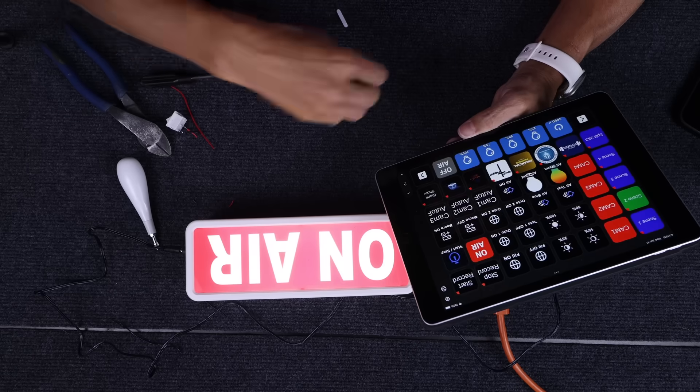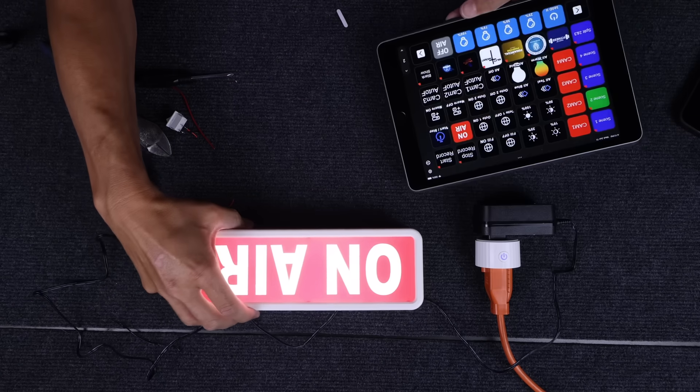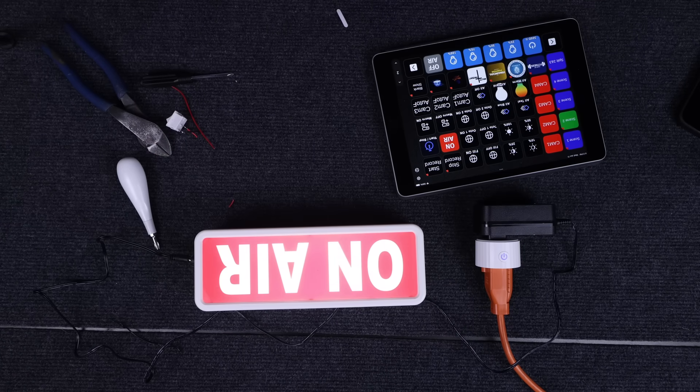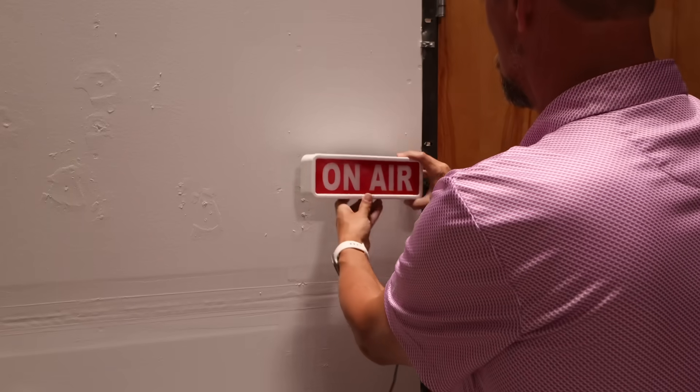That's it — that's how we're going to use this light so we can signal on-air when we need to. Now I'm going to get it mounted on the wall and I will see you guys in the next video. Thanks!